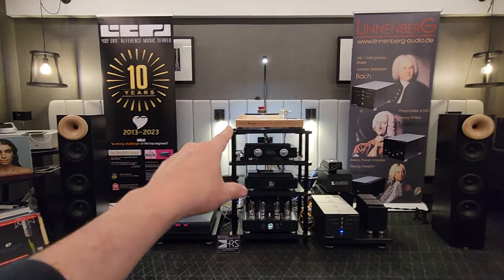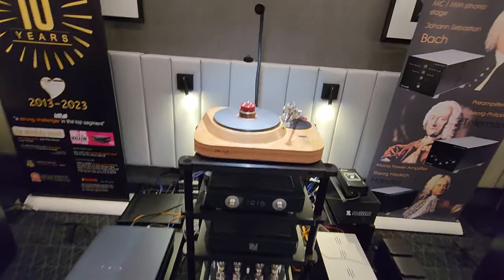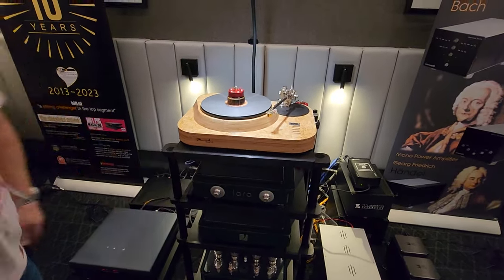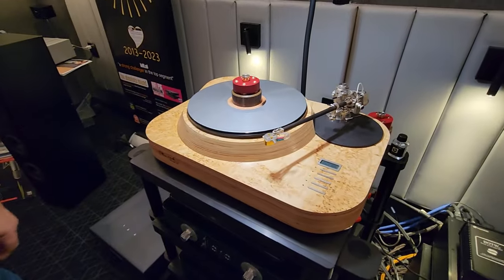So that's — is that a new turntable by Reed? No, it's not. It's their old 1C. Let me just turn this down one second. Is that the finish it normally comes in? Yeah, so this is the Carillion Birch finish. That's beautiful.